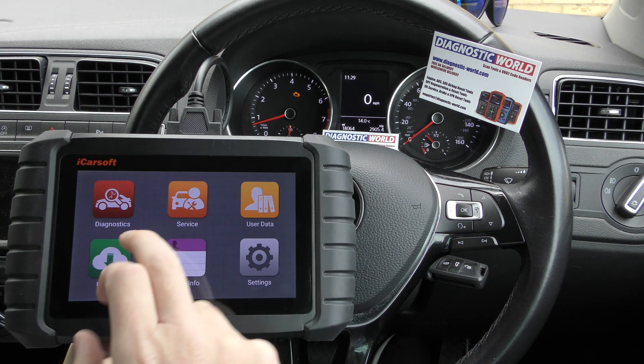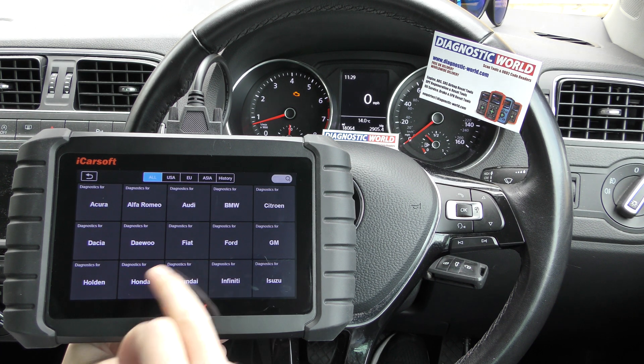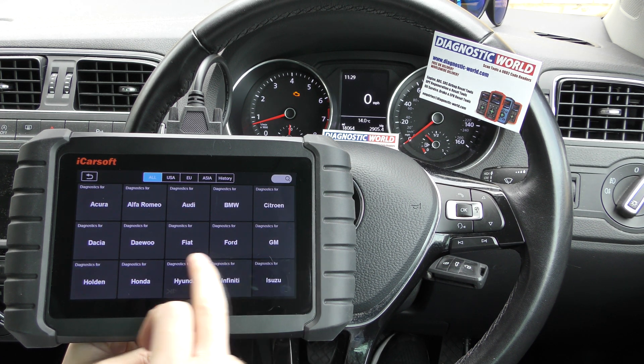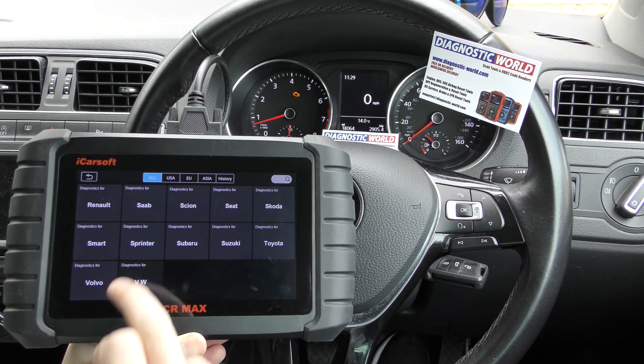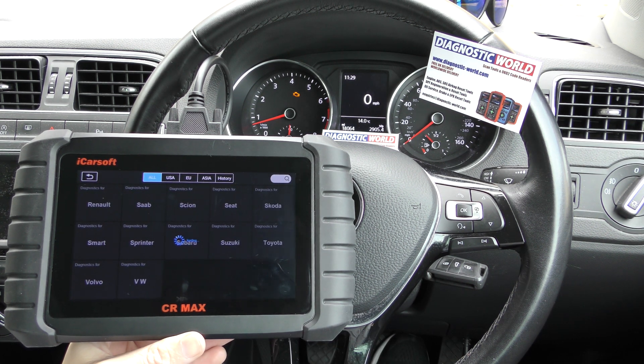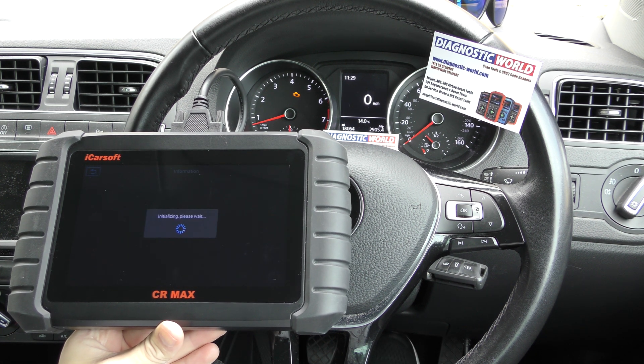We've got the check engine light and we're just going to click on to diagnostics. I've never done this before in this particular vehicle so we're doing this for the first time. We're looking for VW, which is right there. Let's see if we can go through and diagnose this fault.